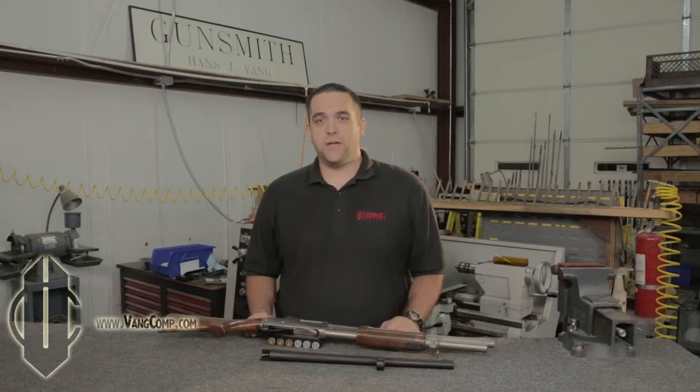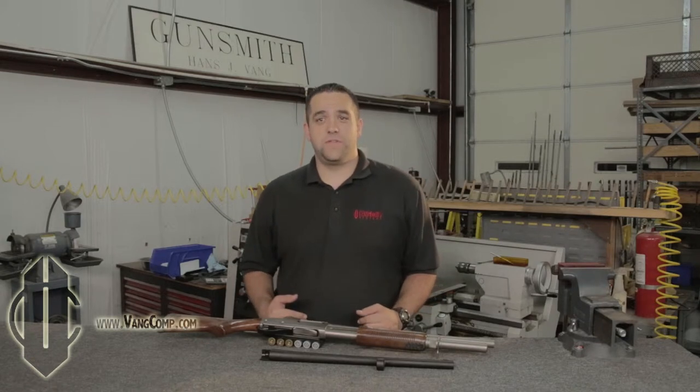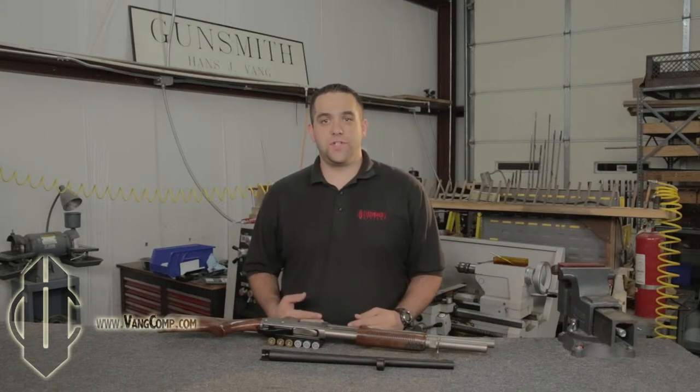Hi, I'm Cody from Vang Comp Systems. Today we're going to talk about the Vang Comp System barrel modifications and why they're important to anyone who uses a shotgun. Starting from the beginning, Vang Comp Systems was founded in 1990 by gunsmith and inventor Hans Vang with the mission of bringing innovative, high quality parts and services to everyone who owns and uses a shotgun.